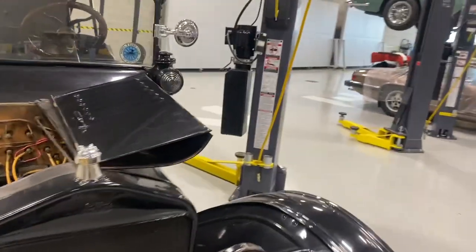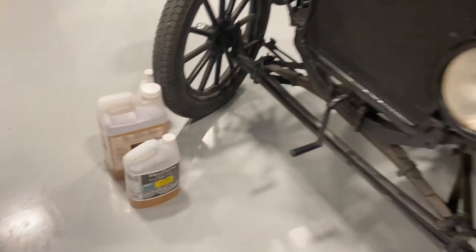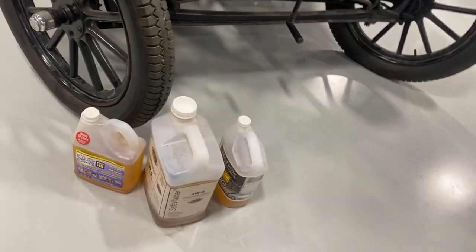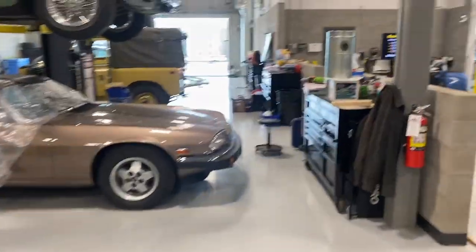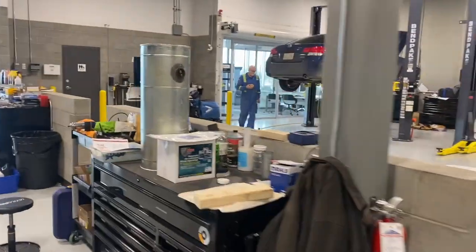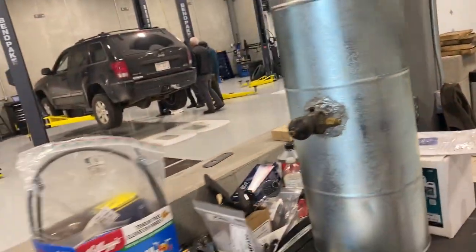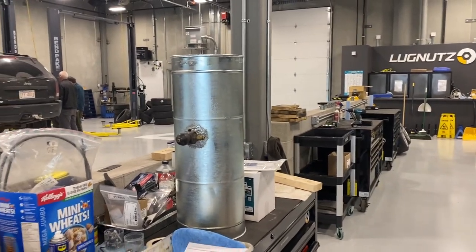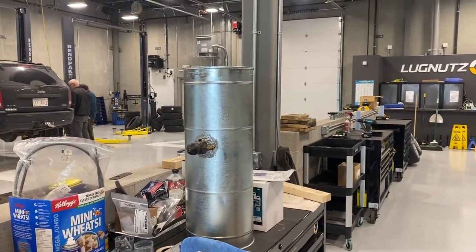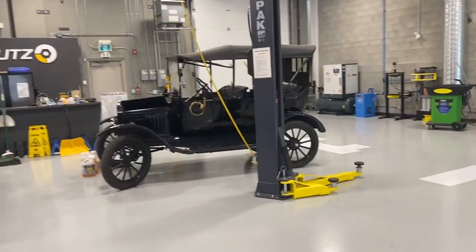We don't really know too much about how it runs. We took a look at the gas, which is I think the first thing you want to look at, and it wasn't that pretty. So we took the tank out and had it coated and flushed. We have the Por-15 tank coating system, so we're going to flush it, give it a couple of coats, and line the inside of the tank, then put it back in and get this Model T running.